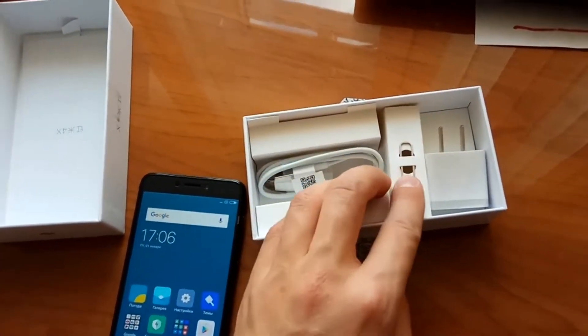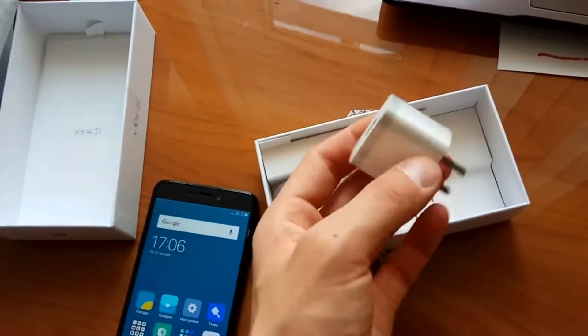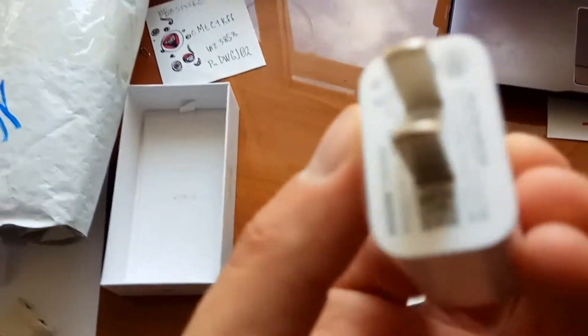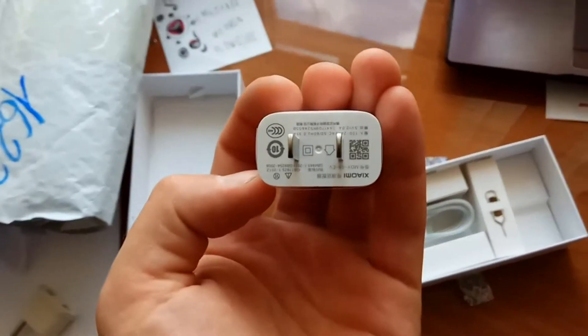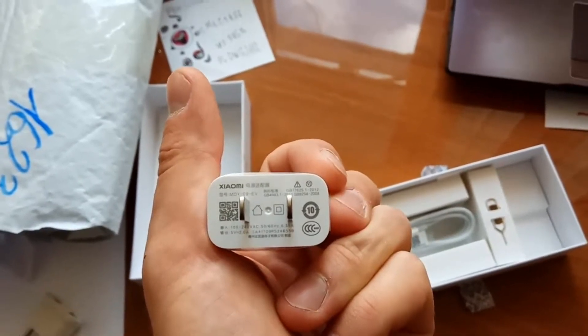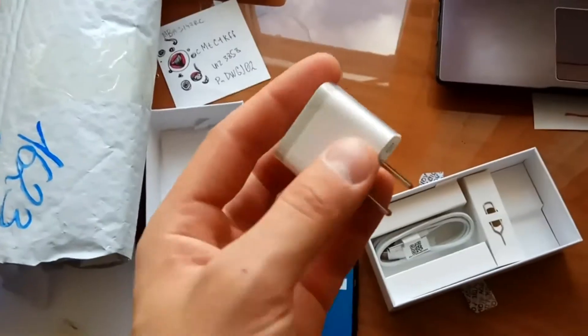This is a tool for the SIM card. Xiaomi 5V, 2A.